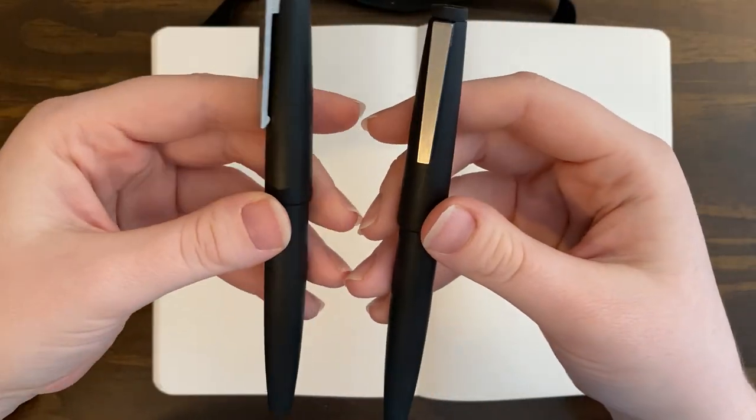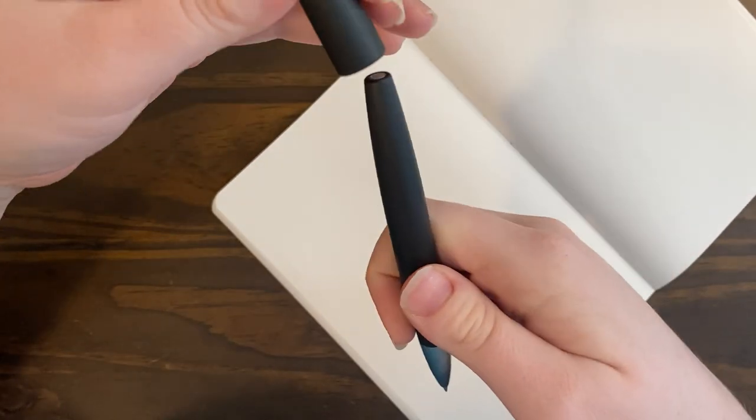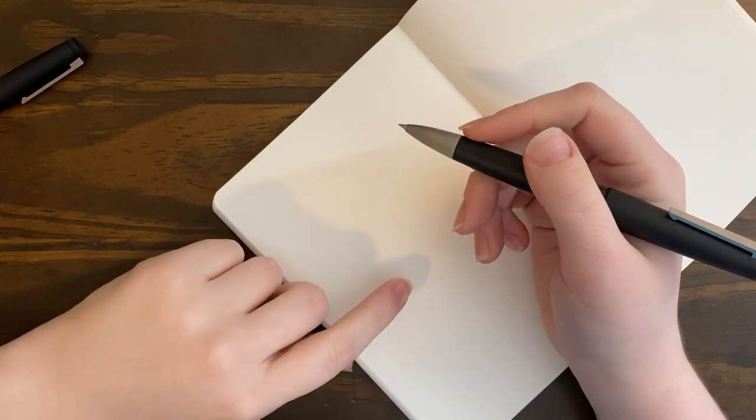I just really prefer the rollerball over the fountain pen. I haven't really reached much for the fountain pen lately.